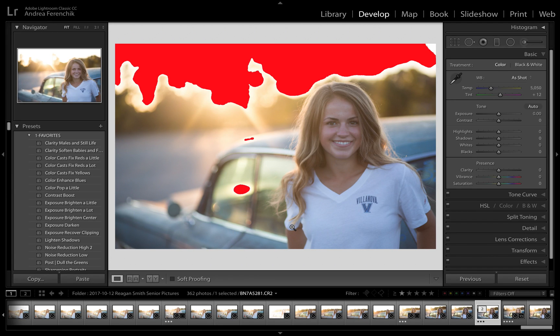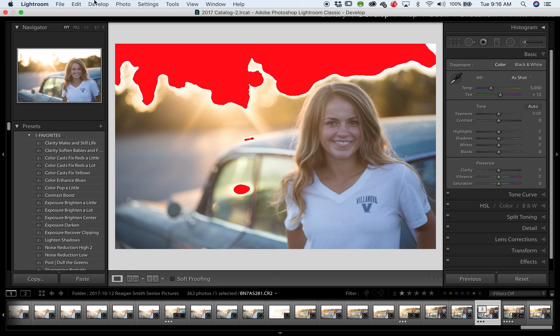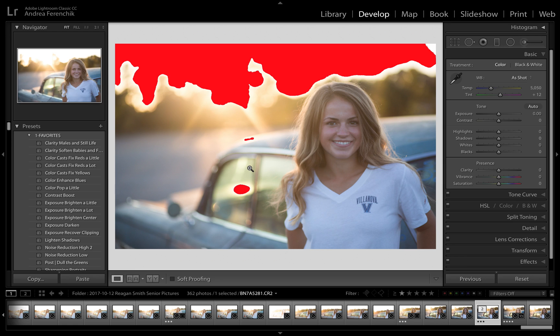Hey everyone, thanks for reading the blog. I thought I'd walk you through a quick edit of this photo using Lightroom's new color and luminance range masking. That sounds like a big, scary technical term, but it's actually really easy, really fast, and it makes editing your photos very accurate and precise, and it's easy to use and easy to learn. I'm using Lightroom CC Classic, that's the desktop version, and this is my photo straight out of camera in RAW.